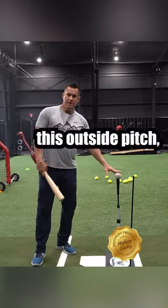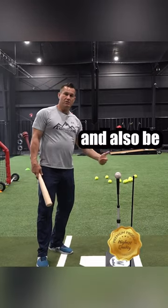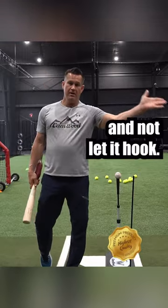And that is telling me that I'm staying inside the baseball to drive the ball to the opposite field on this outside pitch, drive the ball up the middle on the middle pitch, and also be able to keep the inside pitch fair and not let it hook.